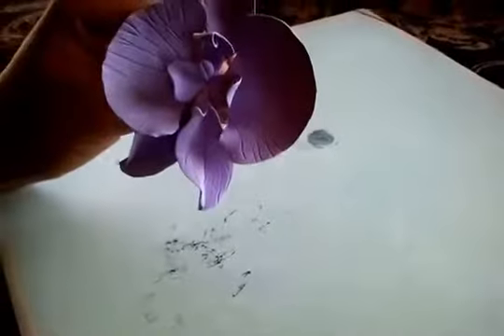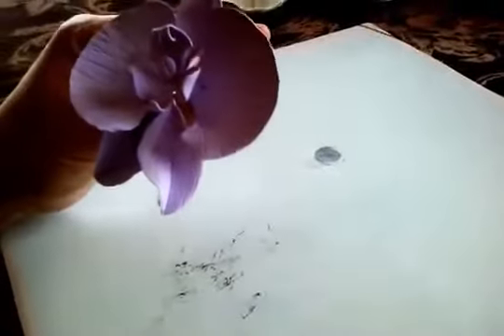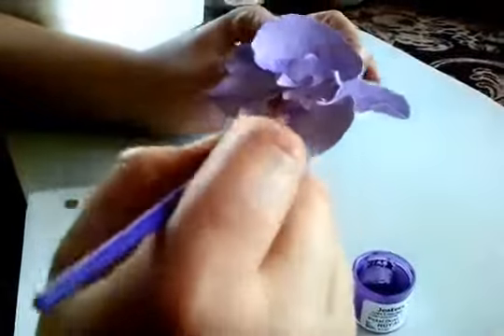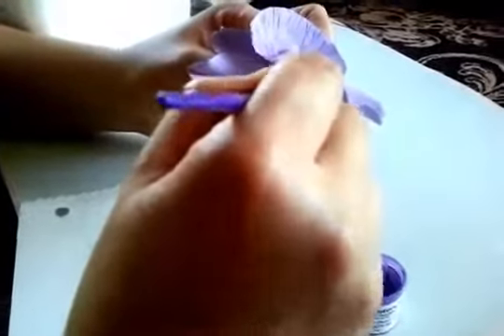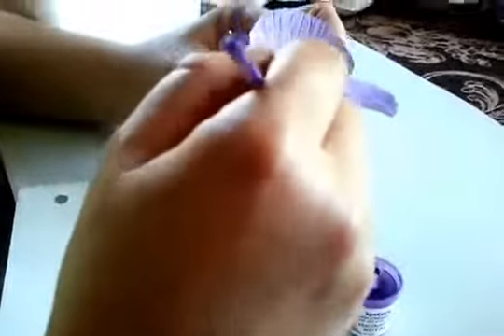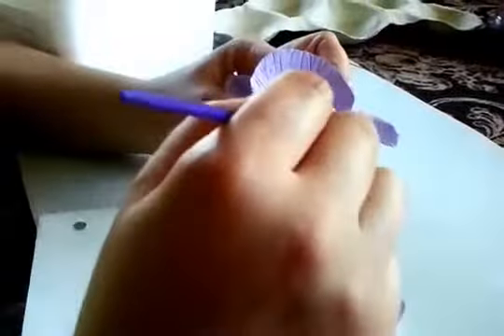This is how it looks. Now, to make it more realistic, I'm going to add some color to the flower. I'm going to put a little dry dust on it to make it more realistic, just a little bit with a brush.